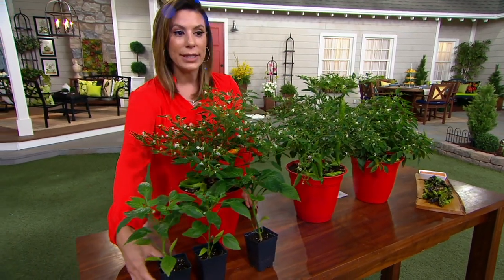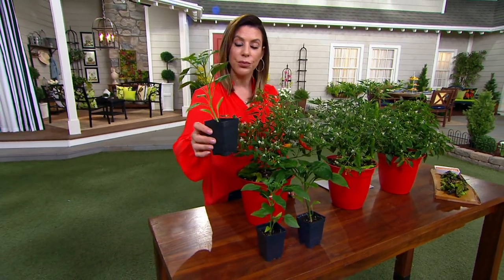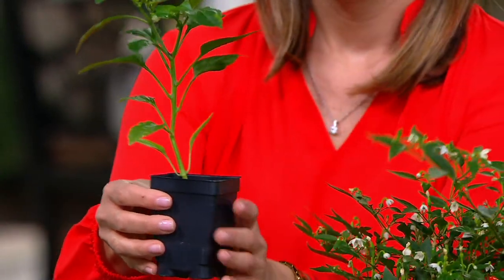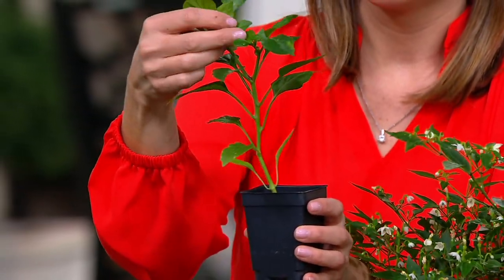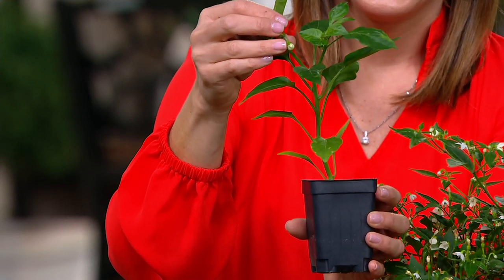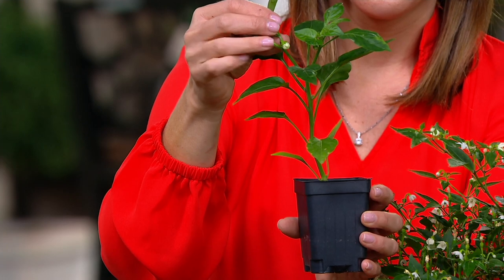They will come home to you like this. From that size plant, your peppers are usually about 65 days to fruit. So you're getting a beautifully grown little plant that's going to ship to you, and you're only looking at about six weeks to having some fruit.